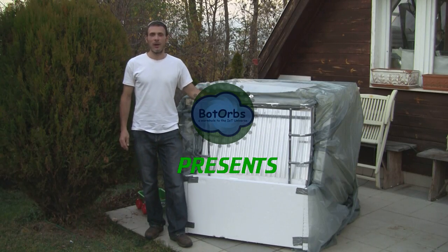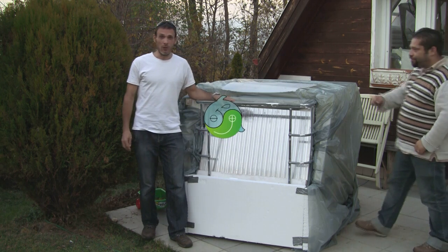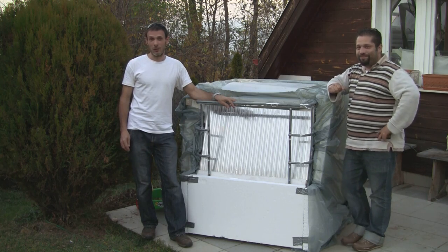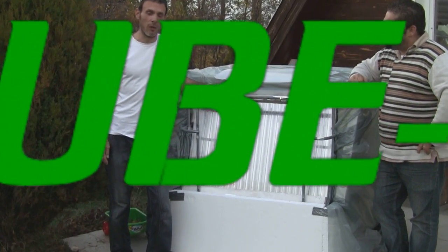Hi, George Schreiber again from the Abduino project. Today, with the help of my friend Laci, we're gonna show you our latest construction, which is an aquaponics passive solar greenhouse made out of an IBC tote.